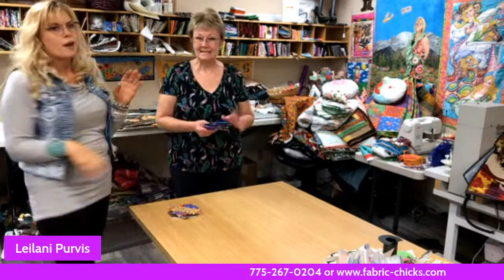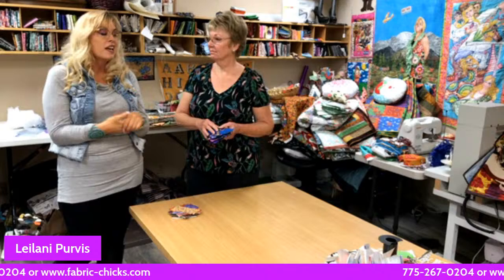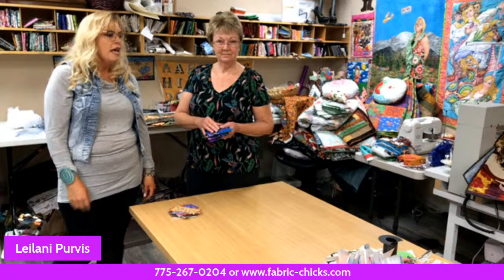Welcome live to Fabric Chicks. We have a special guest, Leilani Purvis, in the studio today. She's going to be showing us several things: five-inch dimensional folded coasters, quick and easy gifts. We're finding fun stuff for you to do for the Christmas holidays and to pop in the mail to get to people, because everybody's needing to be acknowledged and know that you care.